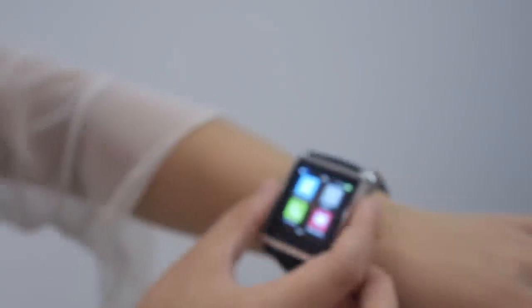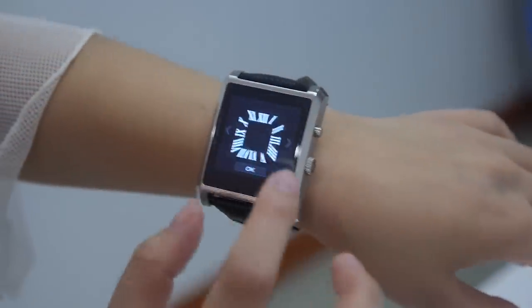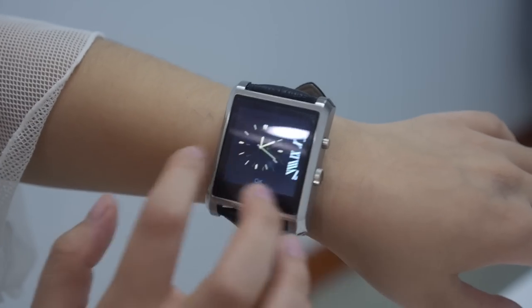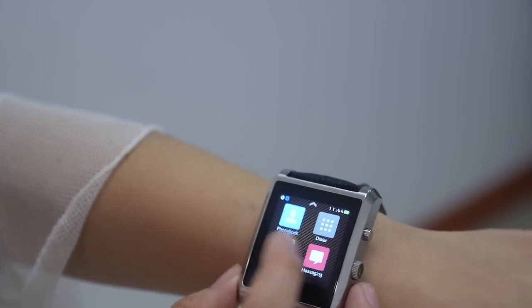This is how it looks. This is a nice leather style strap. Under the clock display there are three kinds of faces — you can choose the one you like. You select it like this.